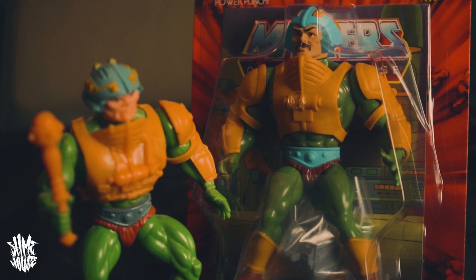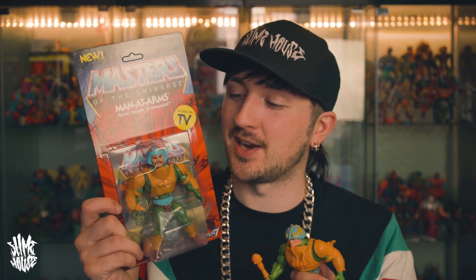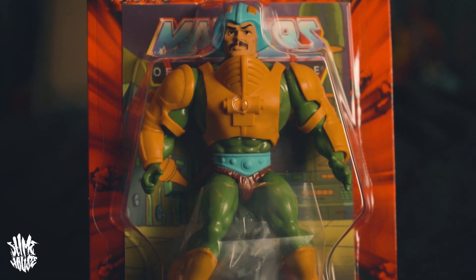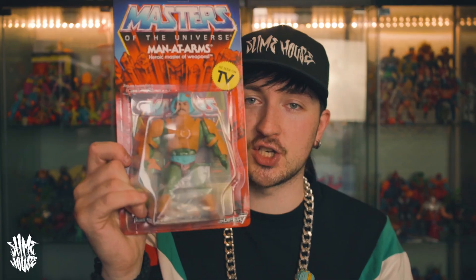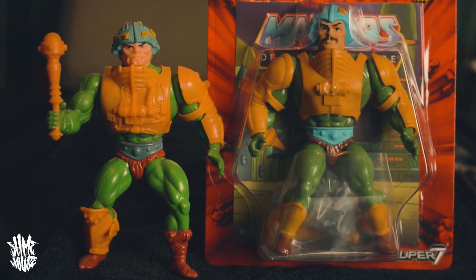She's another really iconic figure from the line. Now it wouldn't be complete having Teela in a line without having her dad — Man-at-Arms. Anybody who watches He-Man knows what a don Man-at-Arms is. One thing that always used to wind me up watching the show as a kid is that the figure of Man-at-Arms never had his mustache. He needed that Magnum PI mustache — that's what made him a character in the show. The figure always just looked like a random armored guard, whereas this new one does have the mustache.